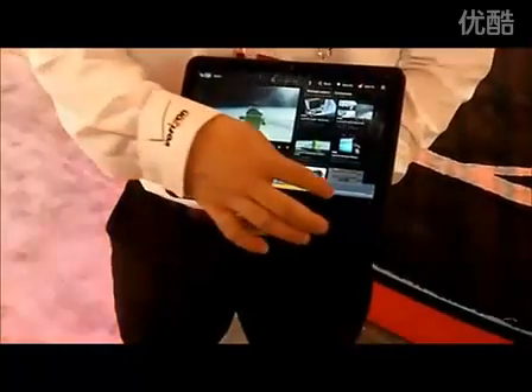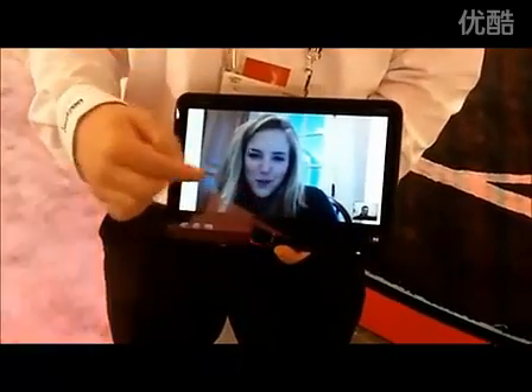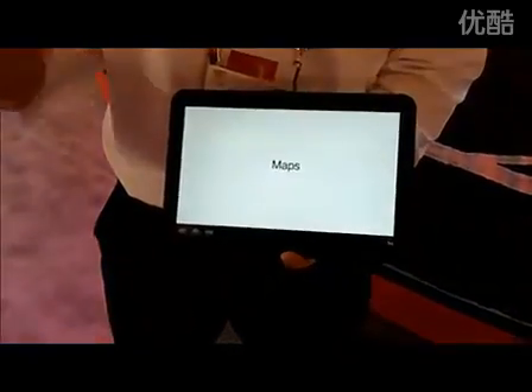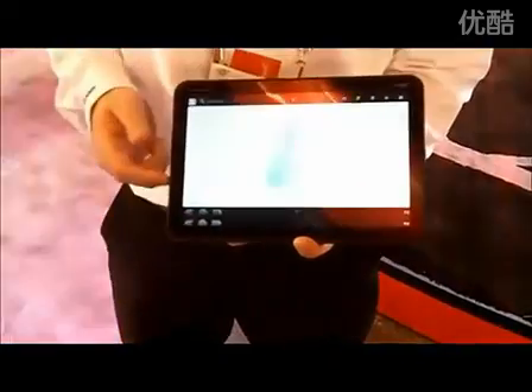With the 4G LTE network, on the front here you have a 2 megapixel camera — probably the best I've seen on a front-facing camera. You'll be able to use Google Talk without having to be on Wi-Fi over the 4G LTE network instantaneously, with download speeds of 5 to 12 megabits and upload speed of 2 to 5 megabits. It's really quick with the 1 gigahertz dual-core Tegra processor.